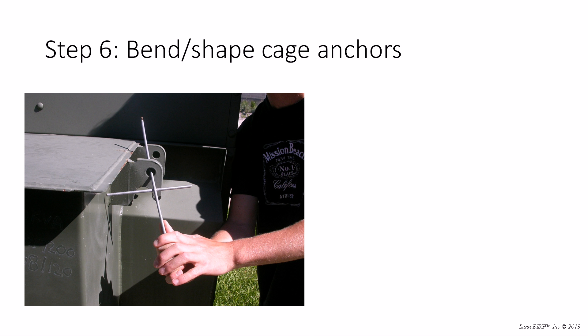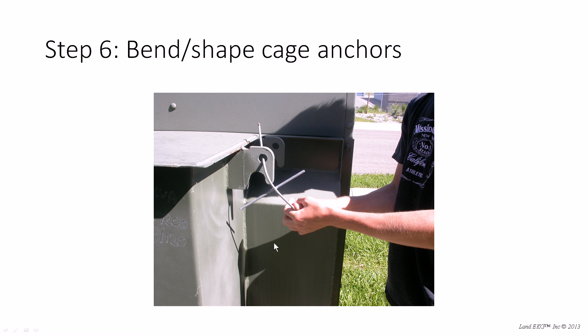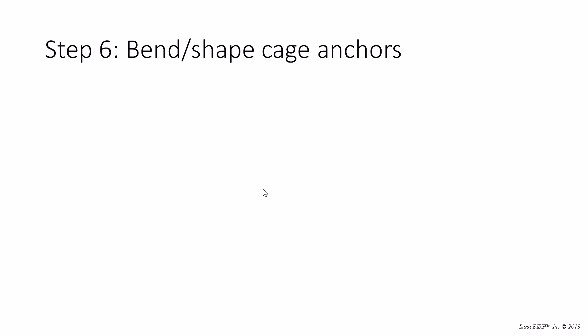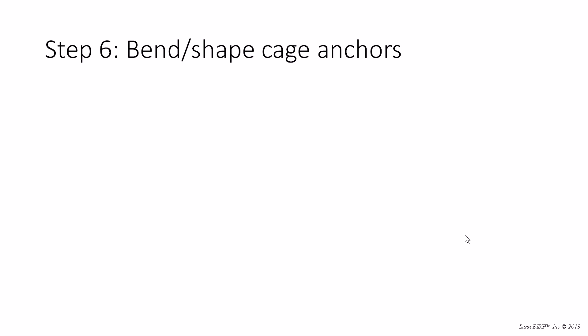Now we're done cutting. We want to start to bend and shape our cage anchors. You can see here I used a transformer box — it's pretty strong — but you can use a hitch or anything metallic and strong enough to bend this metal. The anchors are relatively malleable, so you just need something sturdy and put some muscle into it — it's not too hard. You're going to want to bend it with about an inch to an inch and a half on either side of the middle cross beam, so about three inches wide at the middle of that U shape.